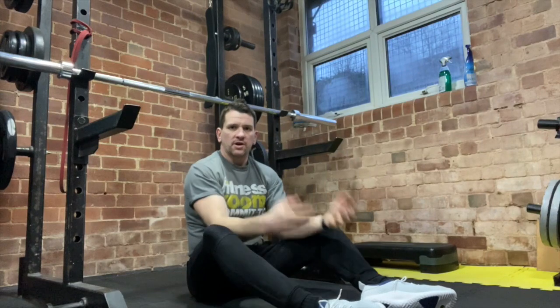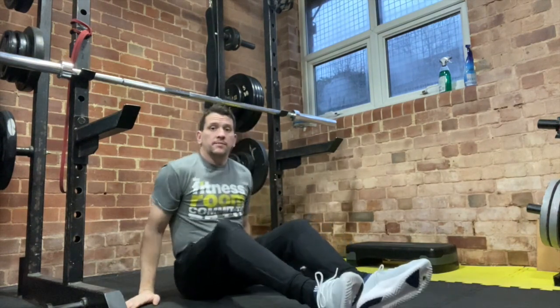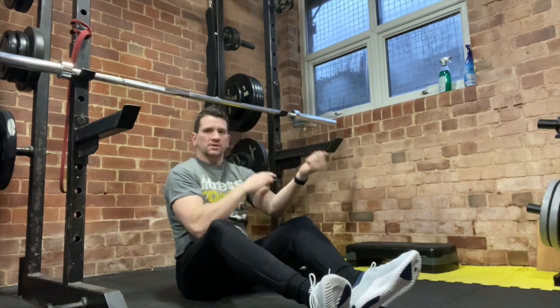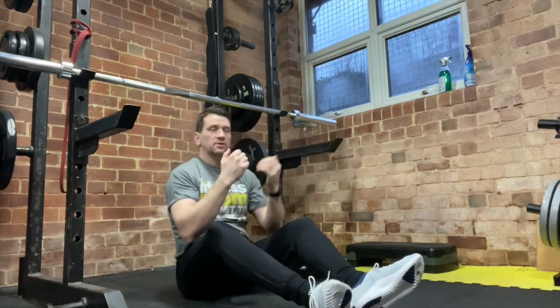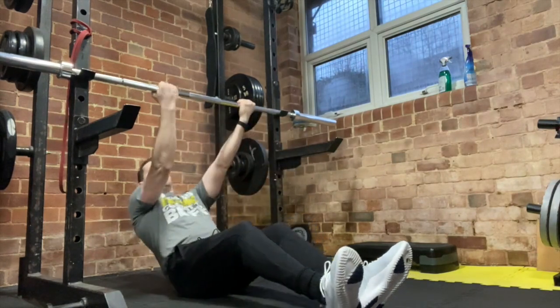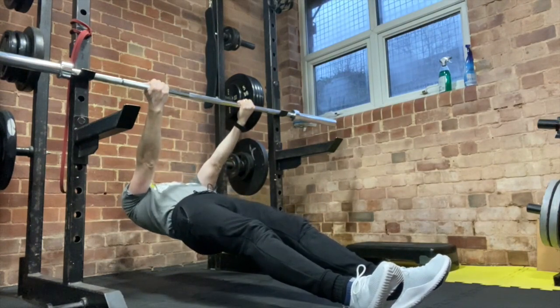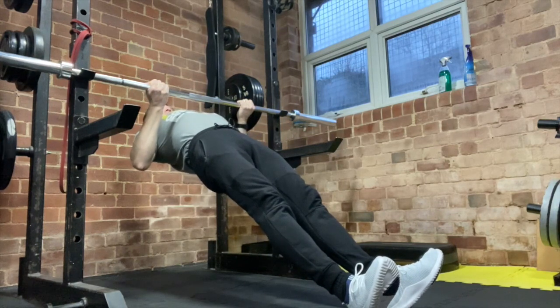For the underhand grip, we do it the same way but just turning our hands so our palms are facing us. This one's going to work your biceps a little bit more, so it'll give some bicep development as well as your back. Arms out straight, legs out straight, pull yourself up, pause at the top.